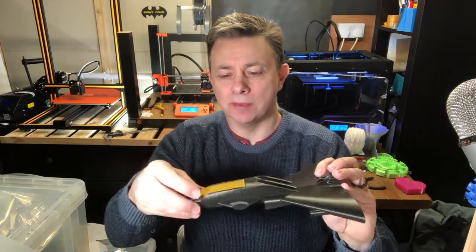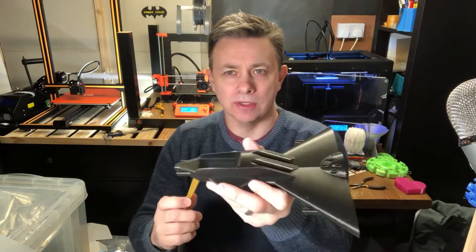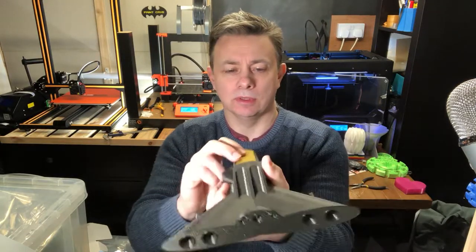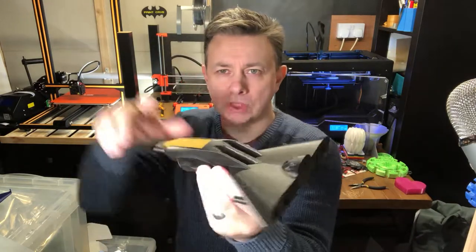The cockpit is printed in Filament and Gold. The fighter itself is sized to have a Lego minifigure lay down in it.